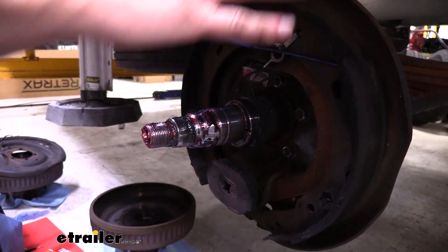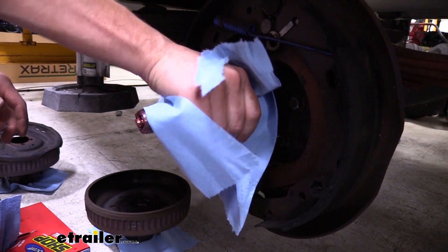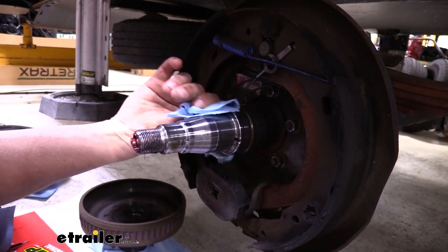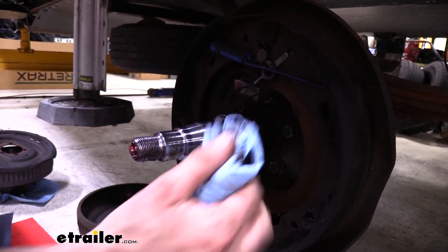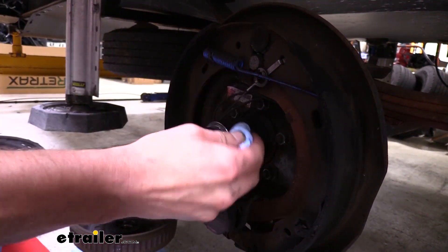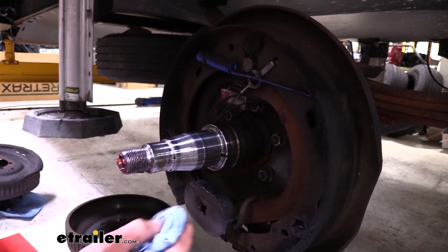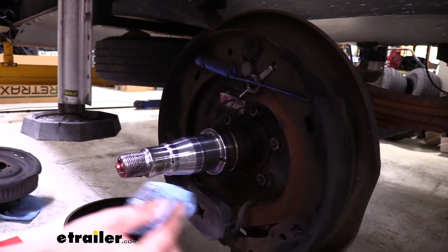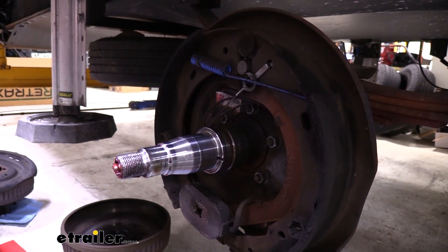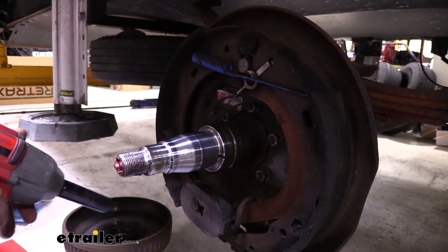Now we've got that out of the way, we need to get our backing plate with our brakes off. We're going to get some of this grease out of the way first. On this one, when we removed it we had grease on the back side — this is the other side of our grease seal and you should not have grease in here. So there was a leaking grease seal on this particular wheel. You can even see some of the grease that got on our magnet — this is what actually grabs to apply the brakes, and if you get grease on there its grabbing properties are greatly reduced. We're going to be replacing the whole thing anyway, so now we'll use our 15 millimeter socket to remove the nuts that hold the backing plate on.